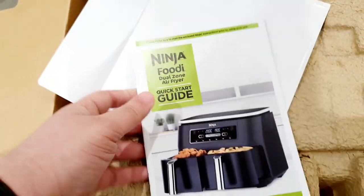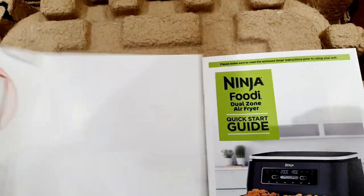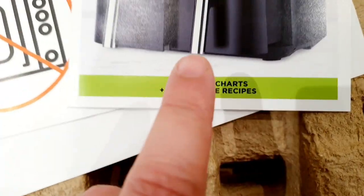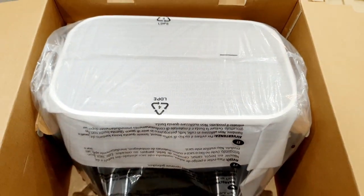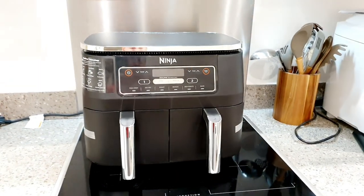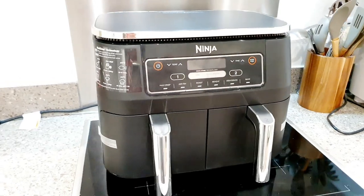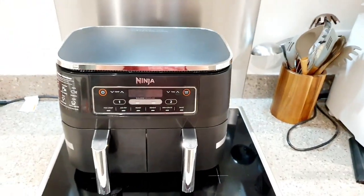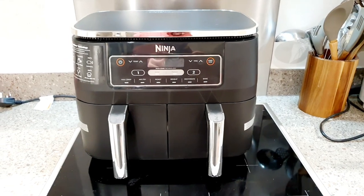Included inside the box is your quick start guide, instructions, and the recipes. This is what the air fryer looks like in the box, and outside the box it looks very big — a very big unit. We took measurements going by the online specification, but in real life it still looks bigger than that. For reference, here is my induction hob, and it's taking up quite a lot of that space — a bit bigger than expected, but still quite nice.